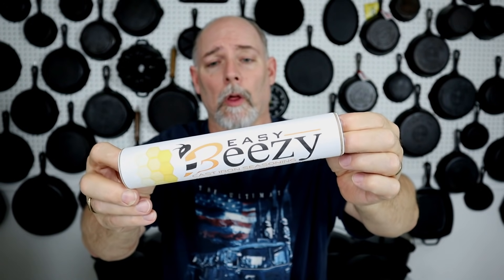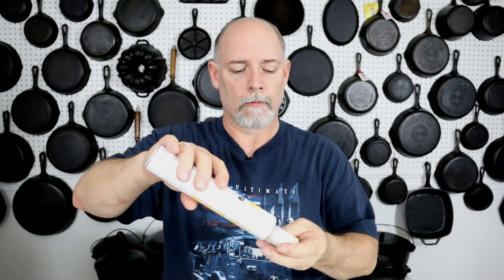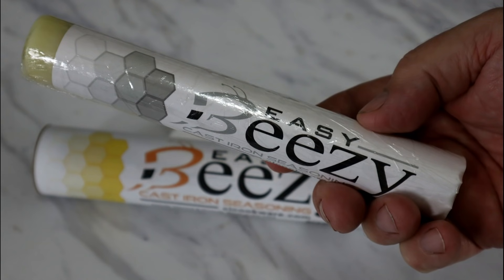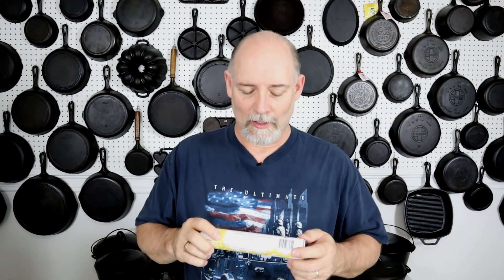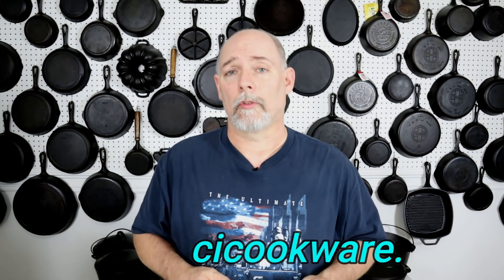I just want to say thank you to everyone that has purchased my product. Easy Beasy Cast Iron Seasoning is a product that I developed. It comes in a handy tube, easy to open, and I changed the packaging to a black and white grayscale. It's a blend of beeswax, grapeseed oil, and avocado oil — all wrapped up in a convenient stick. That's why I gave it the name Easy Beasy. You can find it at cicookware.com, and the purchase goes a long way in keeping this channel going.